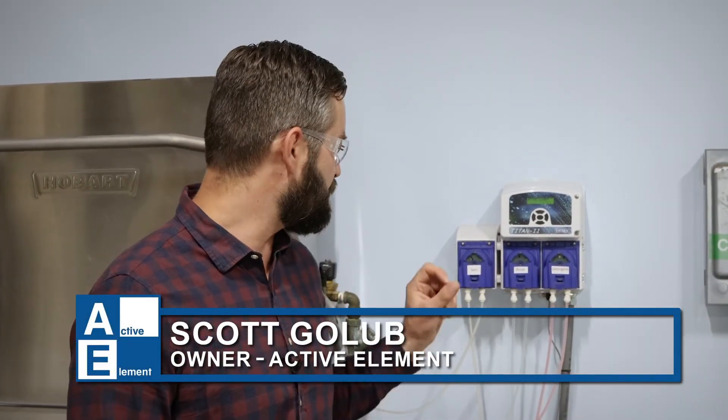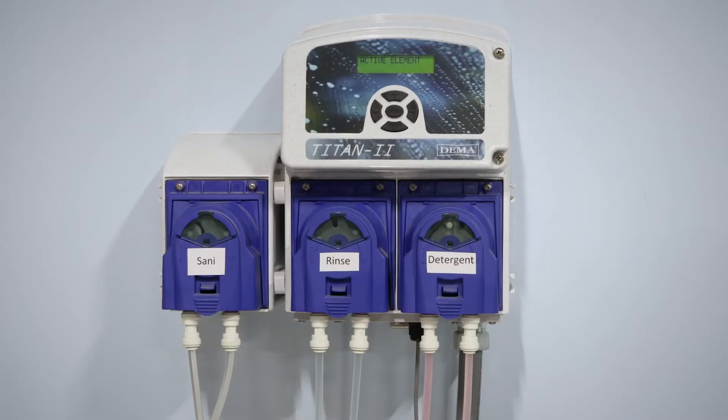Hi, this is Scott with Active Element. In this video, we're going to show you how to change the squeeze tube in your peristaltic pump and the chemical lines that run to and from it. This is one of the most common maintenance issues that you might encounter with your dishwasher and your chemical pumps.